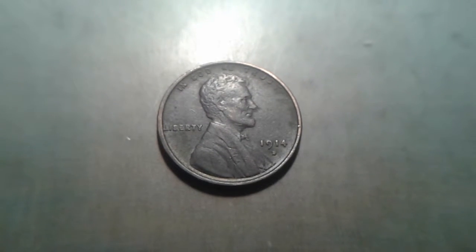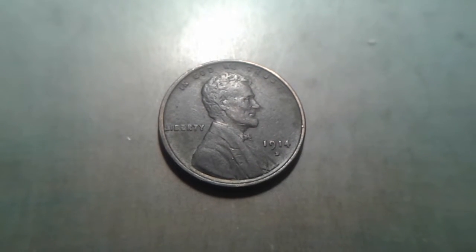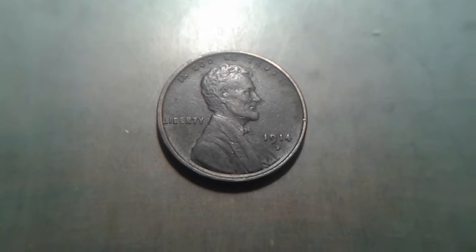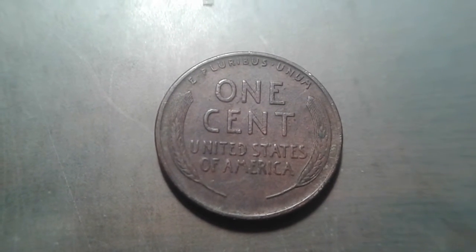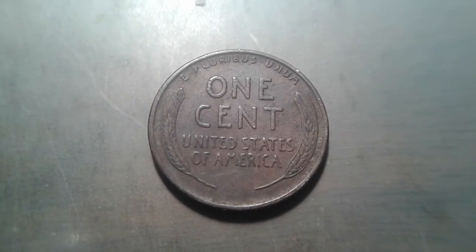Hey guys, just thought I'd show you my 1914 D Lincoln penny. From what I can tell, it's the third lowest mintage of Lincoln cents, being only 1,193,000 of them made. I'm fairly new to coin collecting, but it looks like she's in pretty good shape. What do you guys think?